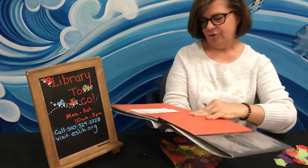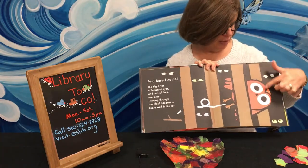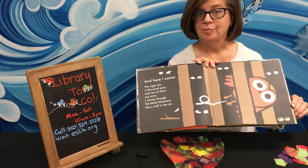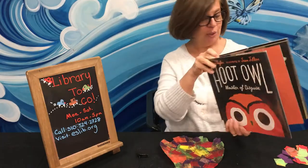This book is a very fun book. It has a lot of really pretty illustrations in it and it is a book about this little owl who is the master of disguise — you're going to see him switch numerous times into different disguises. It's a lot of fun to read, and you can get this with our Library To Go program. All right, my friends, let's get started.